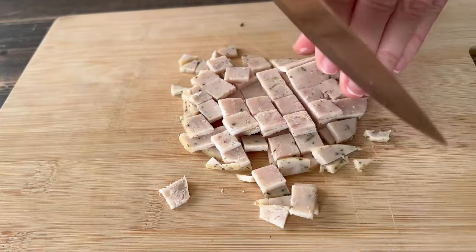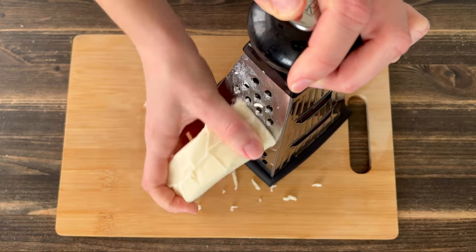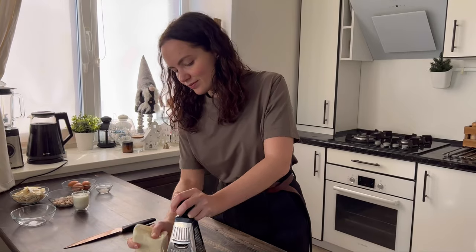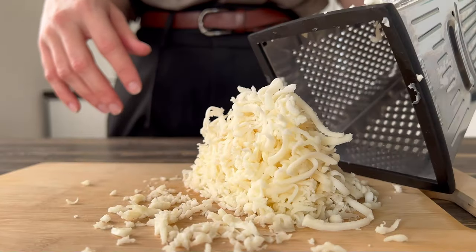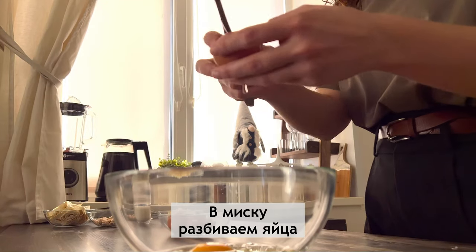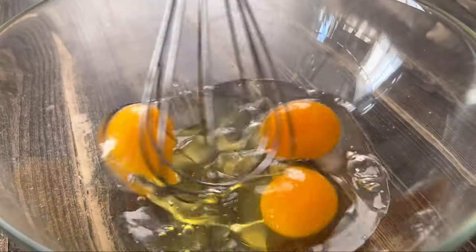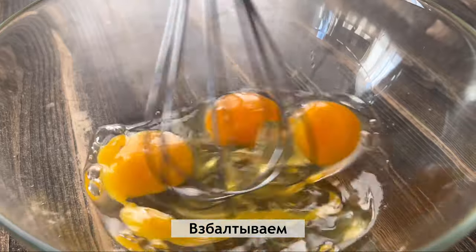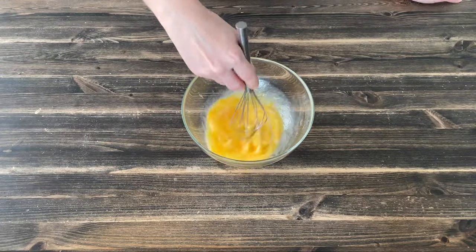I'm going to put it in a little bit. Black pepper, salt.